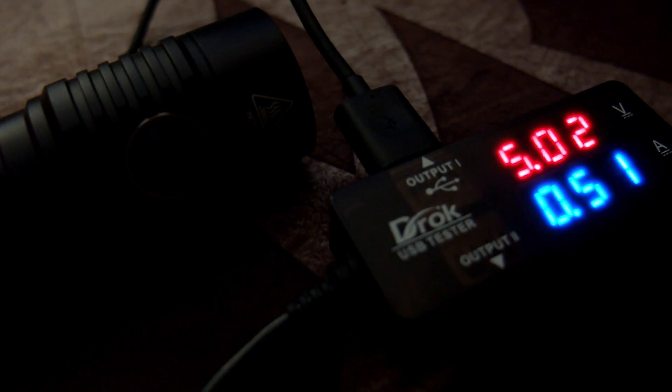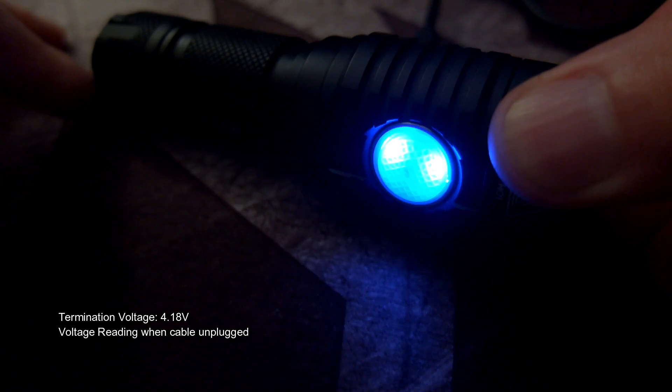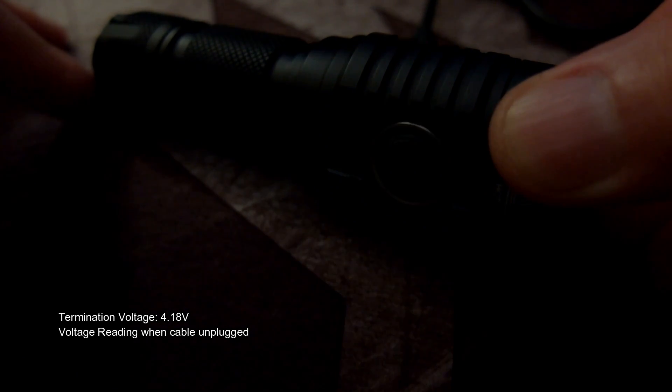Charging speed on the MH23 is about half an amp — I tried quite a lot of different cells and it's not that fast. When you unplug the cable it gives you a reading of the voltage, which is quite handy.